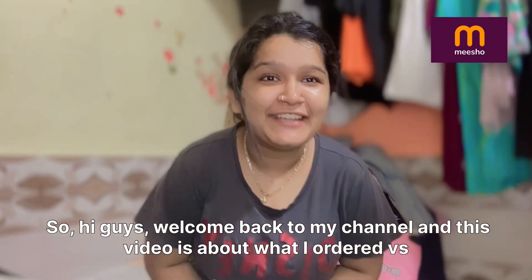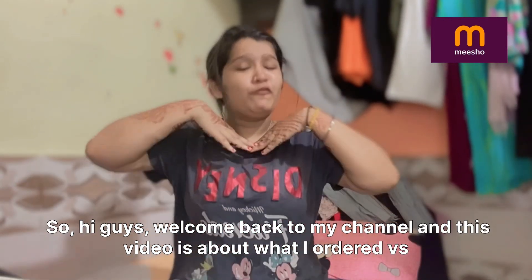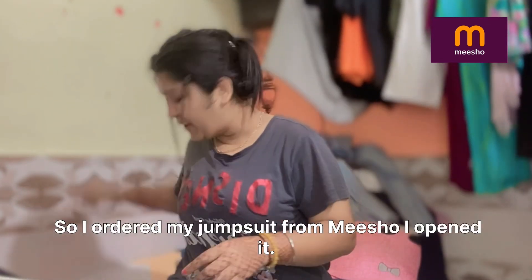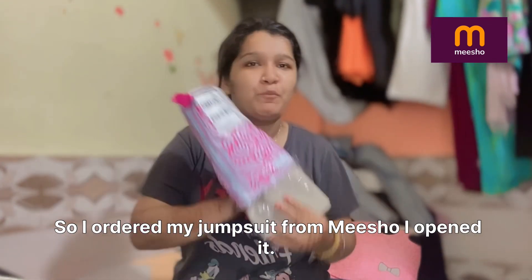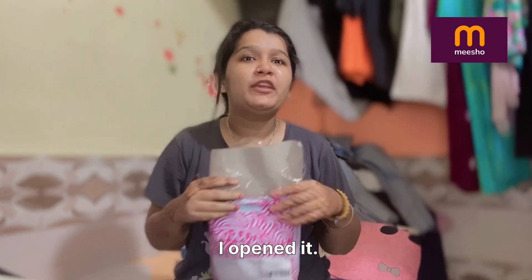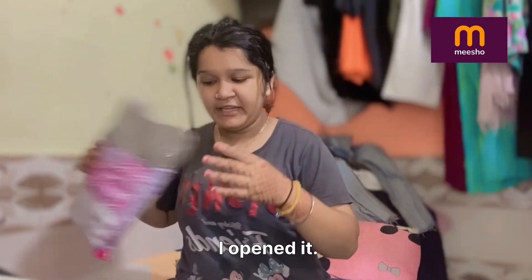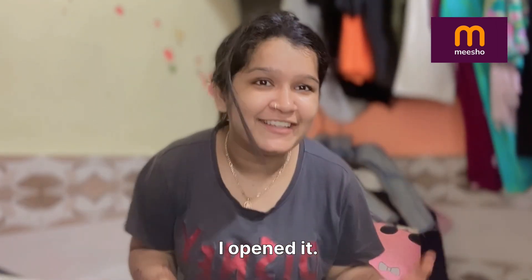Hi guys, welcome back to my channel. This video is about what I ordered versus what I got from Meesho. I ordered one jumpsuit from Meesho and I opened it — there are a lot of times that we order from Meesho and receive something unexpected, so I have to check it before to see how the material is.